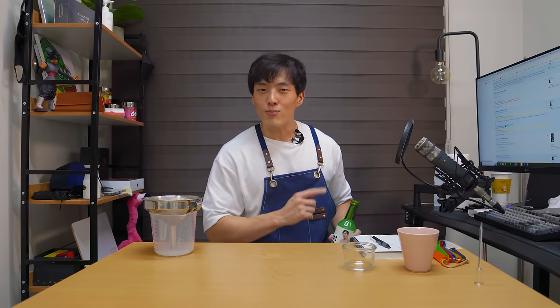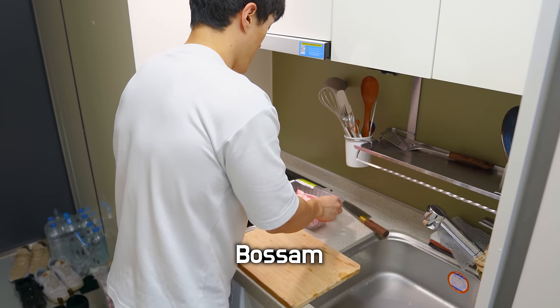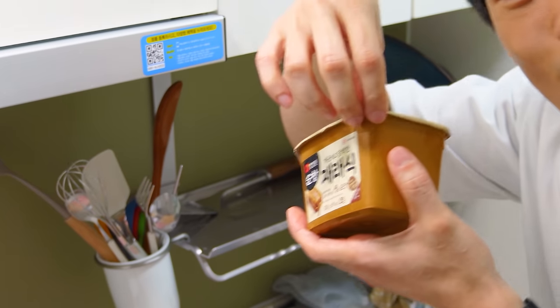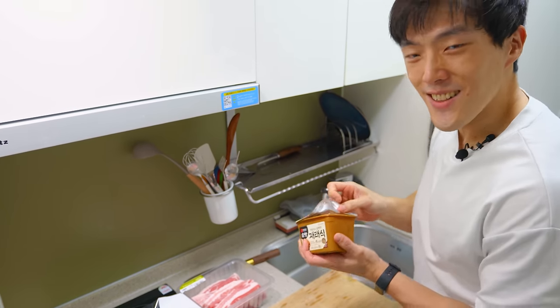But I made a heck of a makgeolli, so we're gonna drink that. And we're gonna have to have some food with it too. For tonight, I'm going to make this traditional Korean pork belly dish called bossam. There are many different ways of cooking this, but I'll show you the easiest way. This is doenjang soybean paste — I got this for like two dollars at the market. This is one kilogram of pork belly.